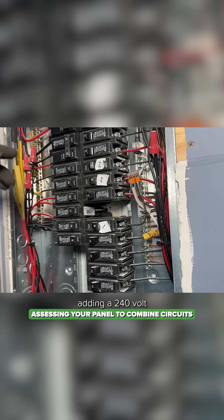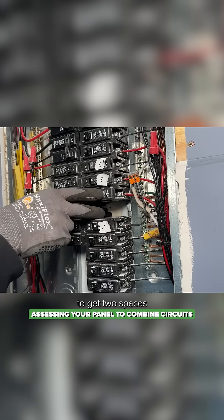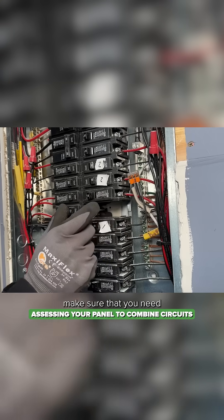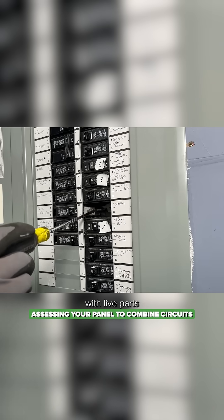If you're adding a 240 volt double pole breaker, you might need to reshuffle the deck once your circuit combinations are complete to get two spaces side by side. If you're just going to keep this open for future use, make sure you put a panel knockout closer in place to protect against accidental contact with live parts when you're done.